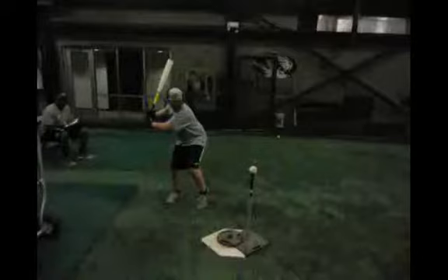This is the 2014 Mizzou baseball hitting experience video analysis for Connor Barnes. I am Hunter Mintz, Mizzou baseball hitting coach, and I'm going to be doing the video analysis.